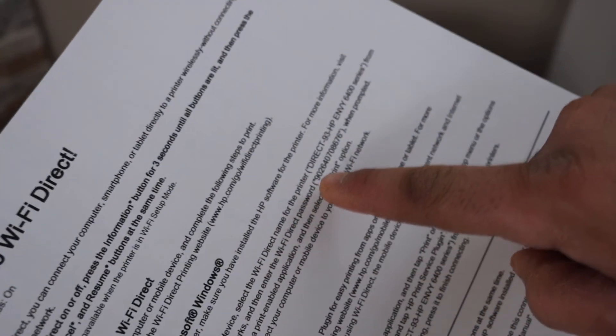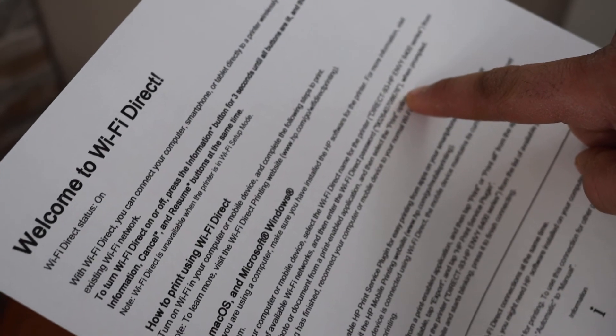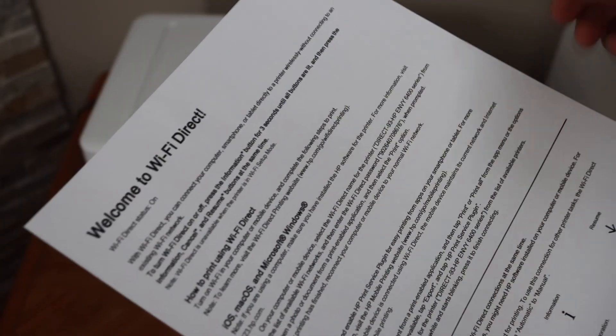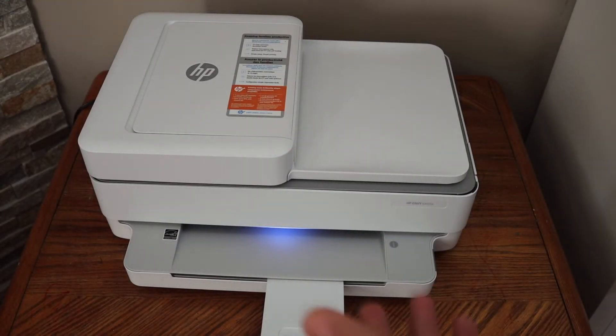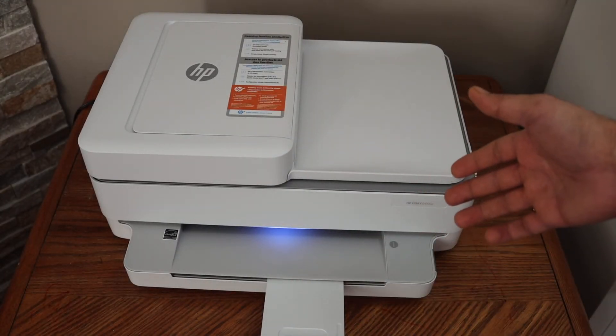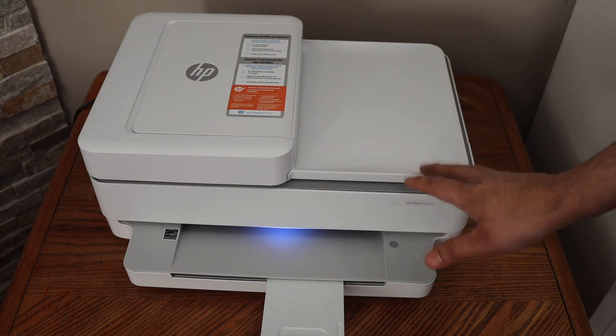On this page, you will see the name of your printer series, and below it is the password of this printer. You can use this password whenever you want to connect the printer with any device. If you don't have home or office internet service, you can use the printer's built-in Wi-Fi and its password. Thanks for watching.